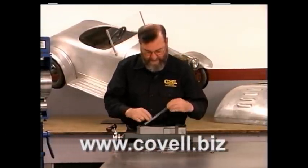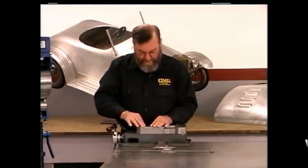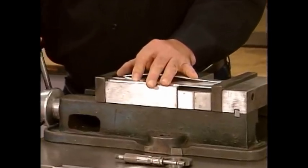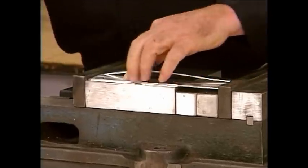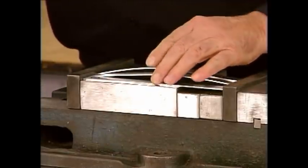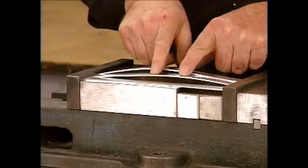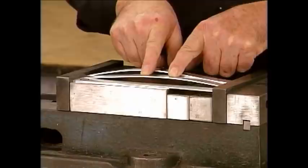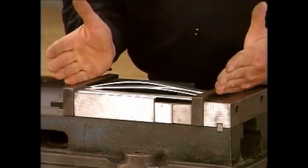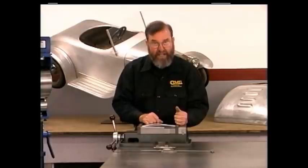Let's put these each in the vise, tighten it, and see what happens. Get them all down flat first. Now as we tighten the vise, you'll see that the strips that have gone through the wheel have actually grown in length a little bit and they'll dome up. The piece that was wheeled four times domes up the most, and the piece wheeled twice domes up about half as much. The piece that wasn't wheeled at all is still exactly eight inches long, so it's still laying flat.